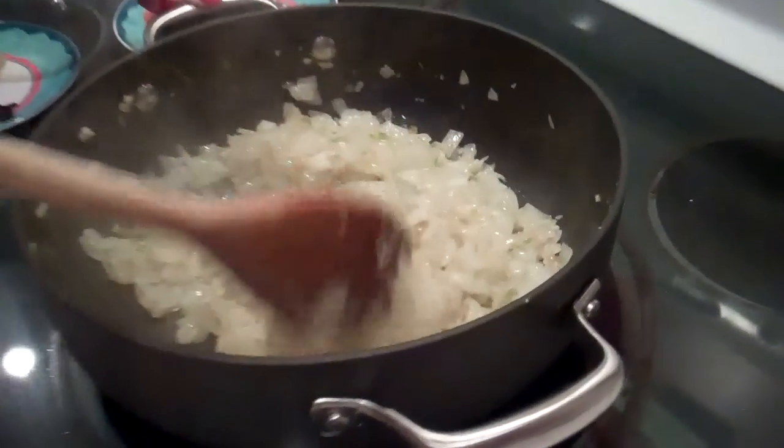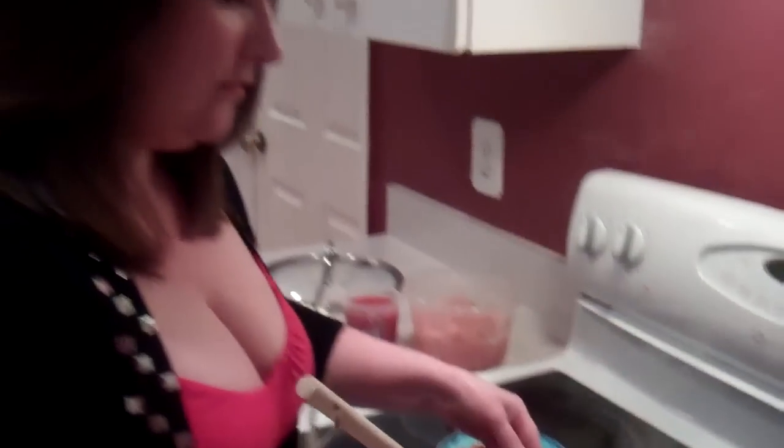Okay, so the onions, the garlic, the ginger, and the jalapeños have been sautéing for about ten minutes or so, and you can see they've got some colour now and they're getting soft. And then we put the spices in.